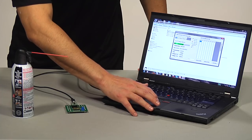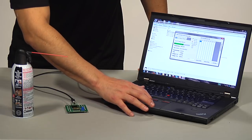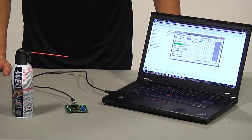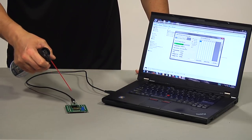The PC software allows you to manipulate and monitor the ability of these onboard slave devices. For example, the TC77 is a digital temperature sensor that converts an on-chip temperature measurement and outputs that measurement via SPI communication. Through the software GUI, you can manipulate the temperature to display in either Fahrenheit or Celsius. You can also see the temperature shift as the environment around the temperature sensor changes.